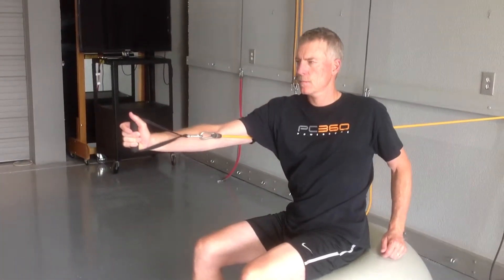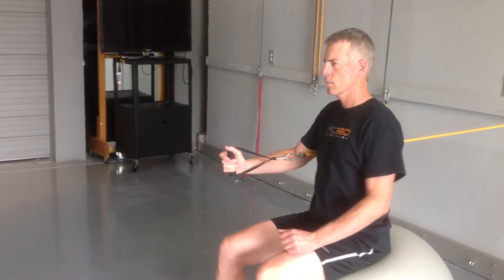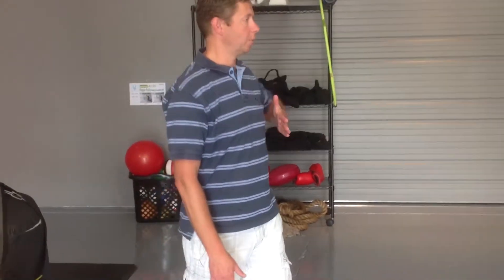Thumb straight up, thumb up, palm facing. Again, as you start to motion back, try and focus on getting a little bit of shoulder retraction, scapular retraction, before you start to bend your elbow.